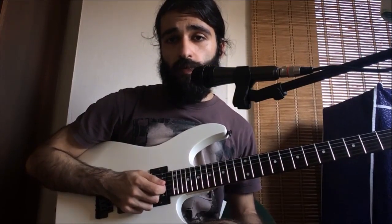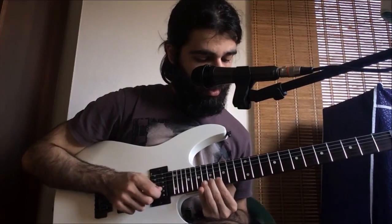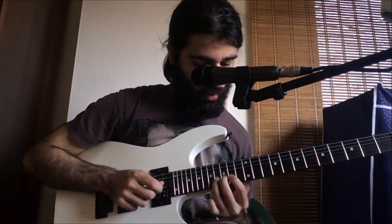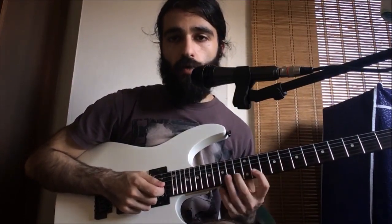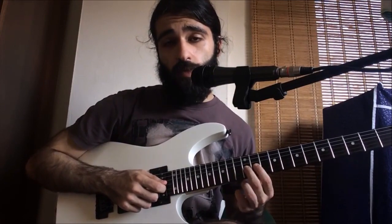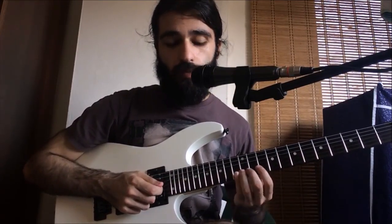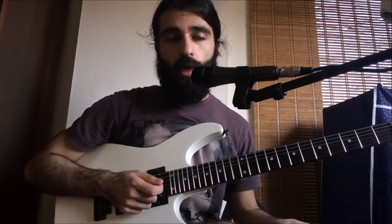We're gonna vibrato 15, so here's what we have so far. Now we're gonna do 11, 13 on the second and then we're gonna do a bend and release on 12 of the third, and then we're gonna pick 10 into a vibrato.